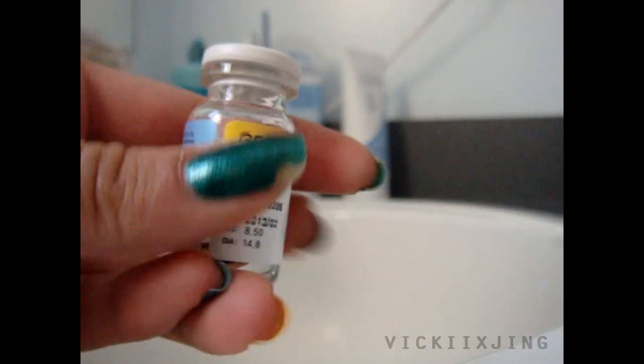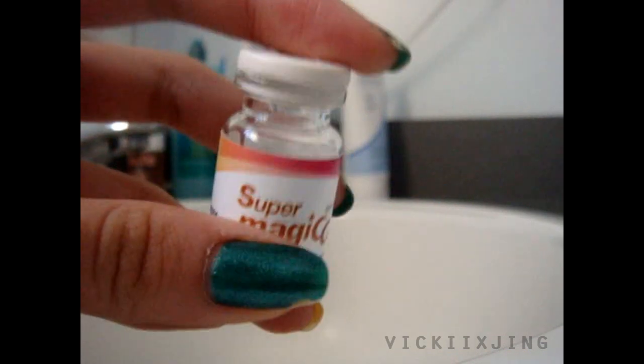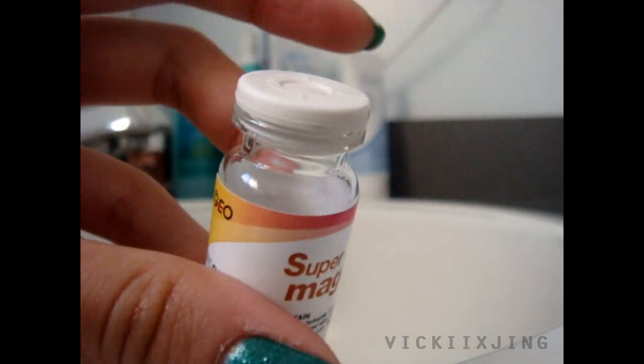This is what your bottle should look like now. I'm just going to roll it around so you guys can see — just like that. And that's your top rubber cap.